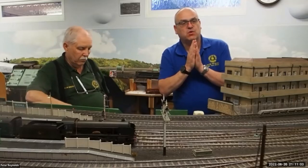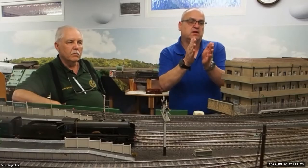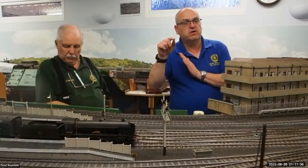To put the signal back, all servo drivers either send a letter Z or a letter Y down the serial line. If you have a servo driver with multiple arms, it writes into memory what signal has been used. So if you've got a driver doing three signals you can't have all three off at the same time. If it's signal two, it knows that. When it receives a Z it goes: signal two is the one that is off - that's the one I've got to put back to danger.